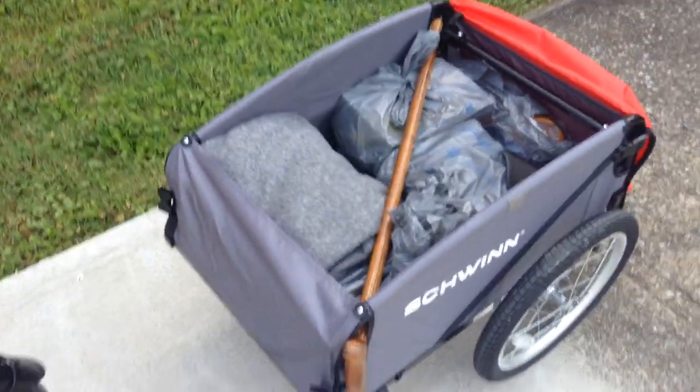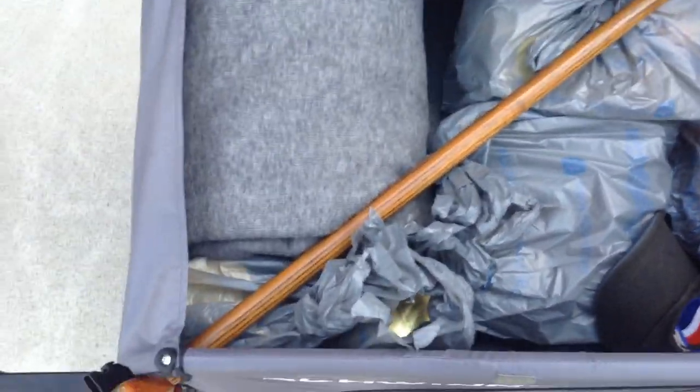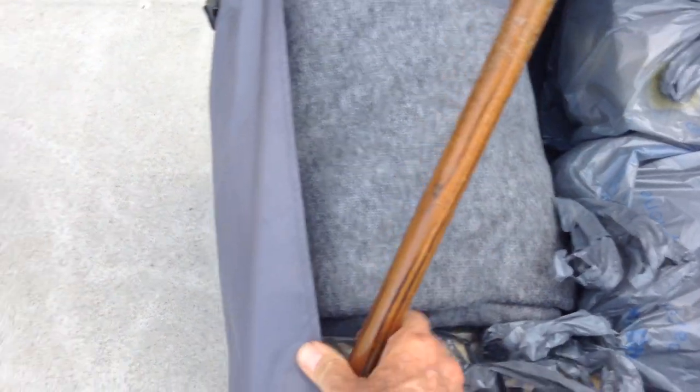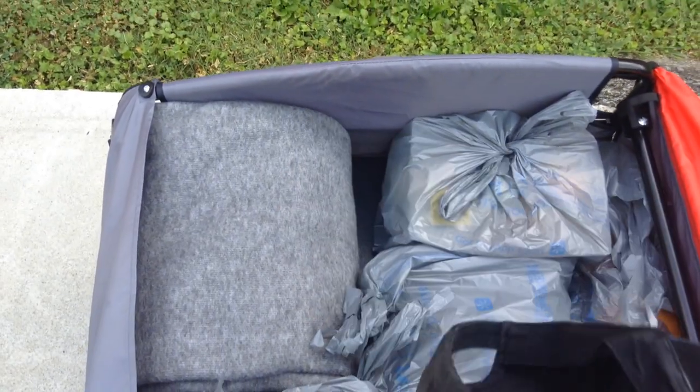Now let's see what I was able to fit into the little trailer — and still had plenty of room to spare. First off, my walking stick. I'll take that out, I'm going to need that. And my old hat. Let's put that on.